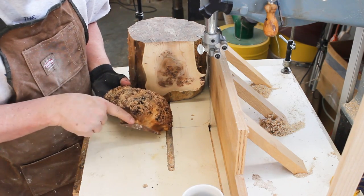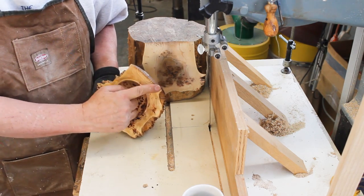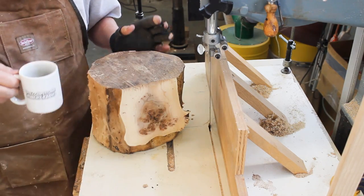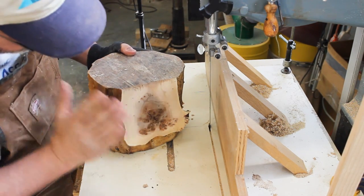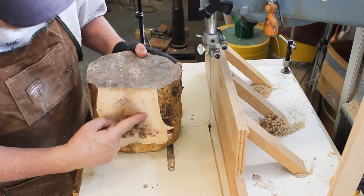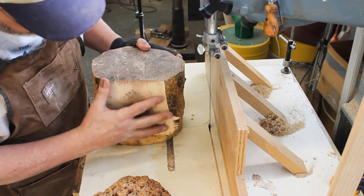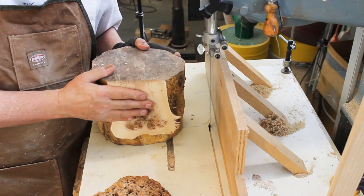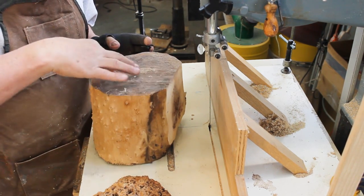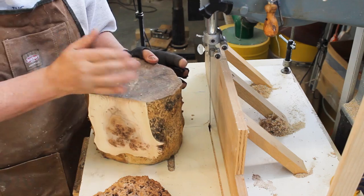I'm going to level off this area since it's fairly flat across here. This is an idea from our club president Mike Patrick — great idea. He suggested cutting off a slab right from where I took the burl and making that the base or stand. Because I'm going to make a hollow form out of this section and I'll be taking a lot of that figure out, so I might as well use it.